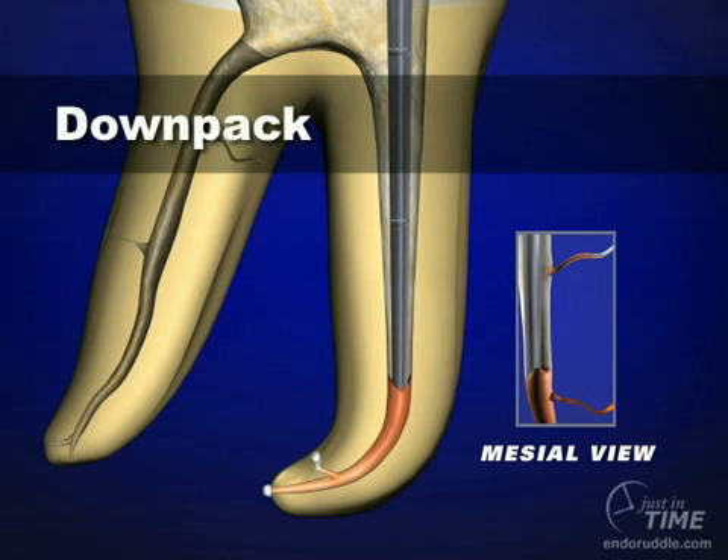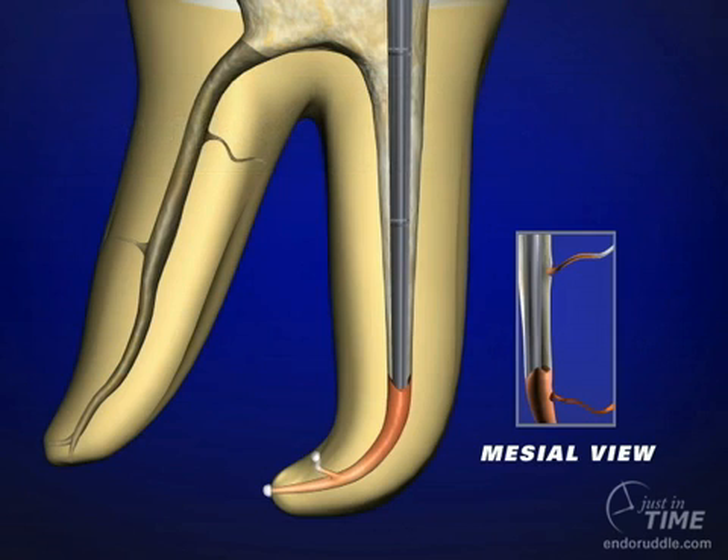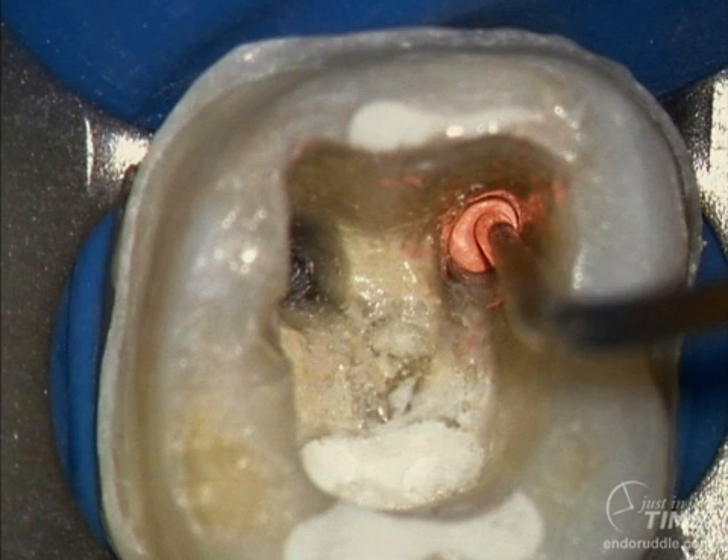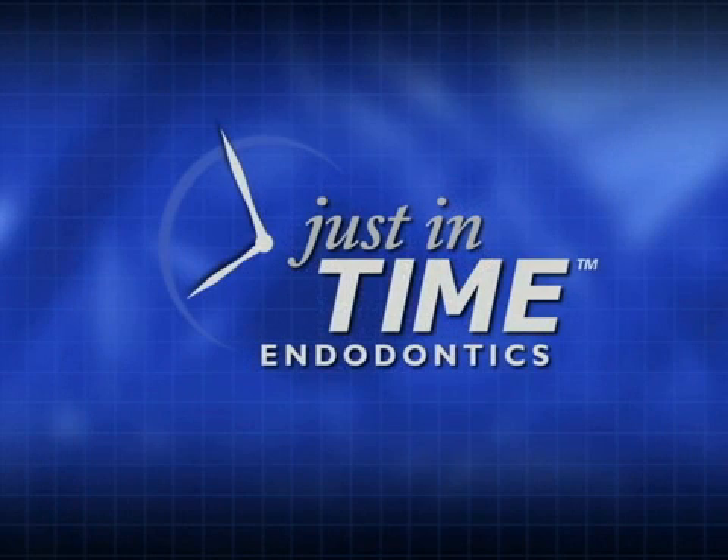Through a series of heatings and condensations, we can down-pack that master cone and eventuate an apical corkage. The backpack technique uses the Calamus Flow to squirt uniform thermosoftened aliquots of gutta percha into any aspect of the root canal system. Only squirt in 3 to 4 millimeters at a time, and be sure to condense in a very judicious way. This does not require heavy pressure with the pluggers — it would be analogous to packing amalgam into a cavity preparation. The warm gutta percha technique is used by thousands of international dentists because it's easy to learn, it's three-dimensional, and it fills root canal systems.